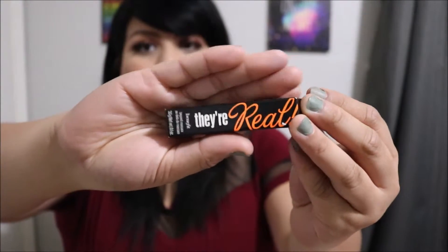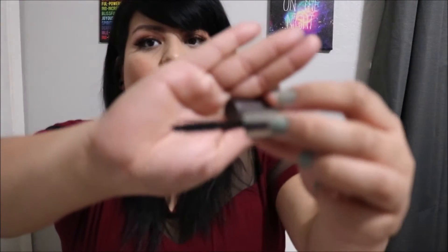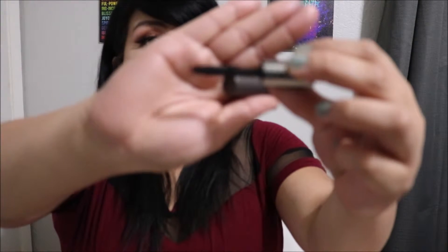Then we have a little sample size of the They're Real Mascara by Benefit. I love getting sample size mascaras — one reason being that it's perfect for the under eyelashes, although the brush is pretty big. I'm excited to try them out. This is actually how I became obsessed with the Too Faced Better Than Sex Mascara — I got a little sample size of it and I was madly in love.